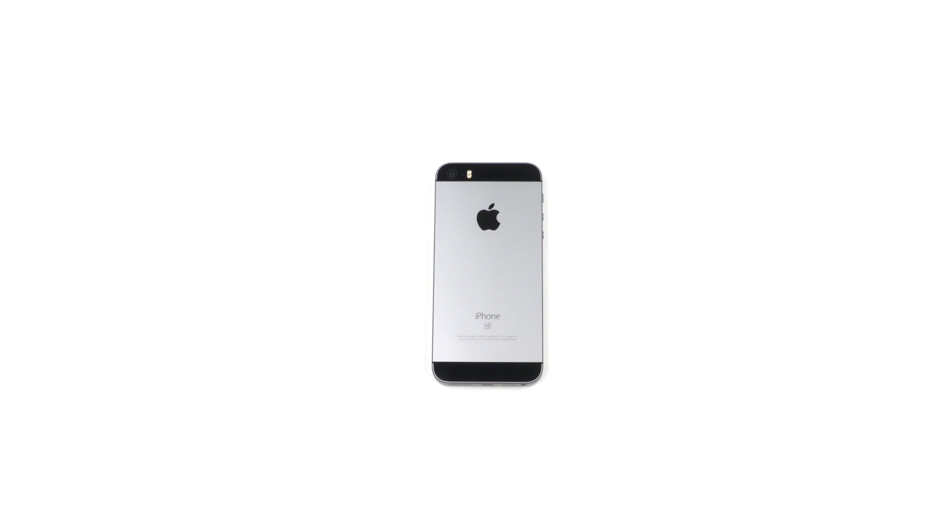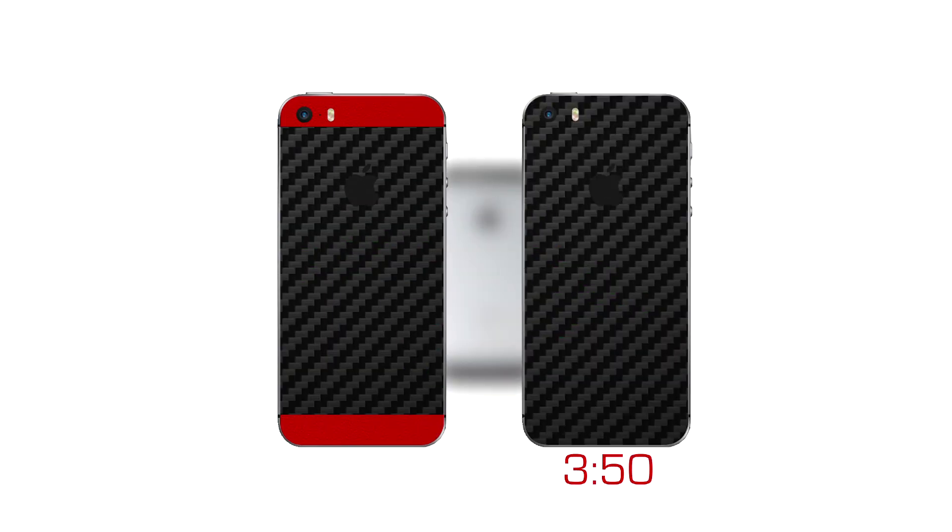Finally, we're going to install the back piece. There are two different skin styles included with your order: 3-piece split coverage and 1-piece full coverage. Click on the option you like best to skip ahead to the appropriate section.